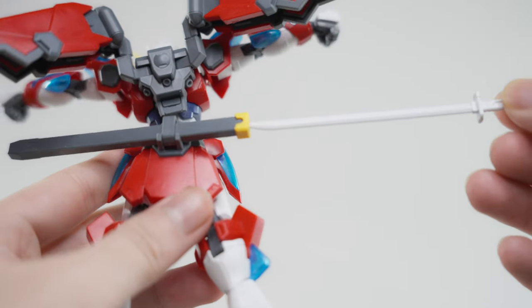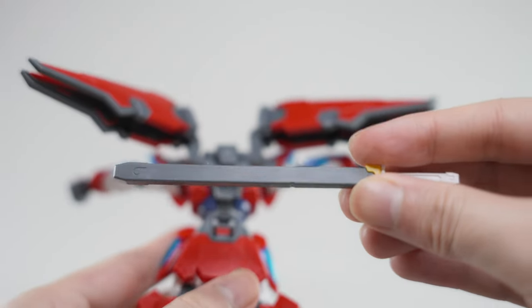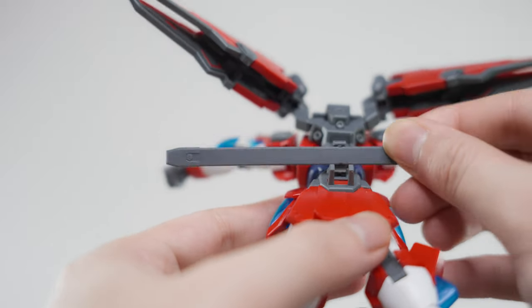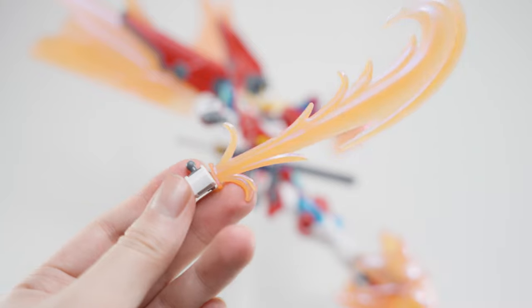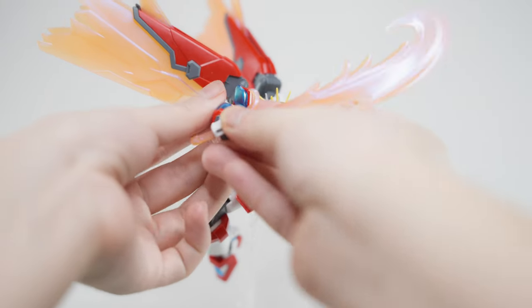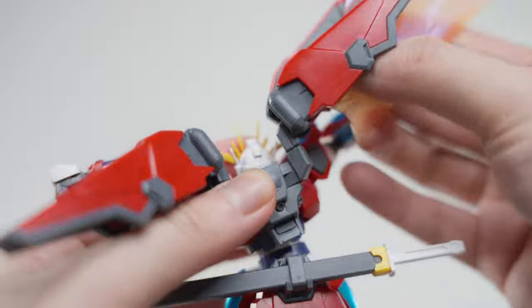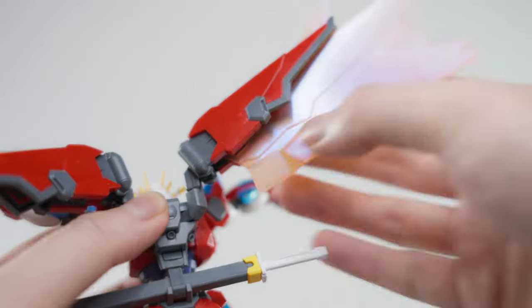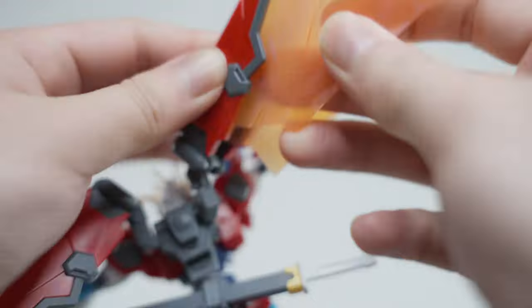The centerpiece of this Fury mobile suit is its flaming sword, the Tachi. It can be stored in a sheath, and the sword can also attach to the back of the Gundam. This iconic weapon features a flaming effect molded in special orange and blue polarized plastic, adding a touch of dynamism to your poses. The kit also includes effect parts to recreate the wind-burning attack in different forms, letting you unleash the full fury of the Shin Burning Gundam.